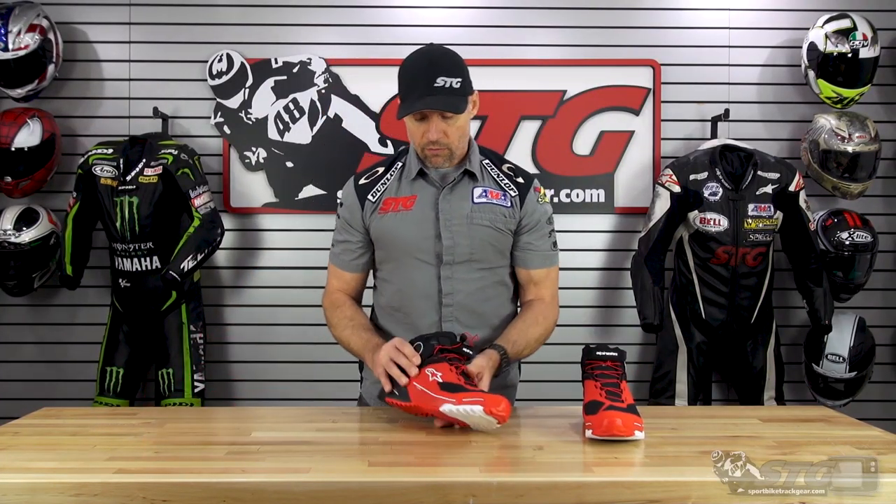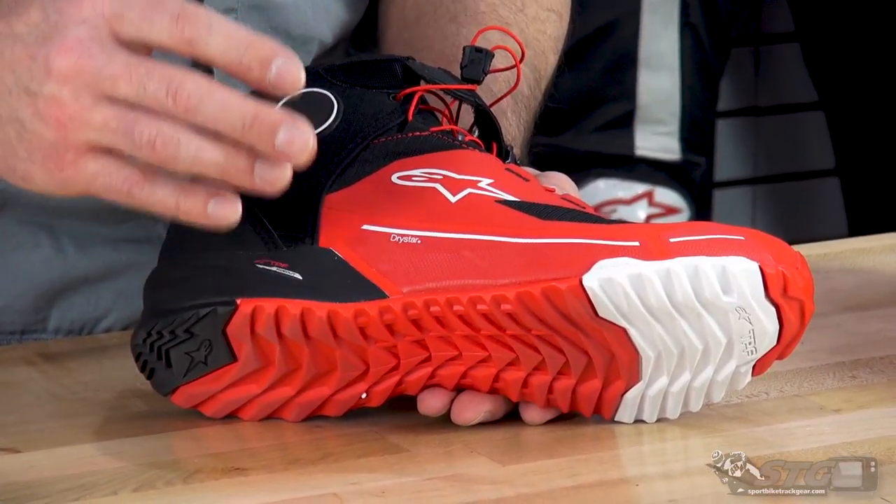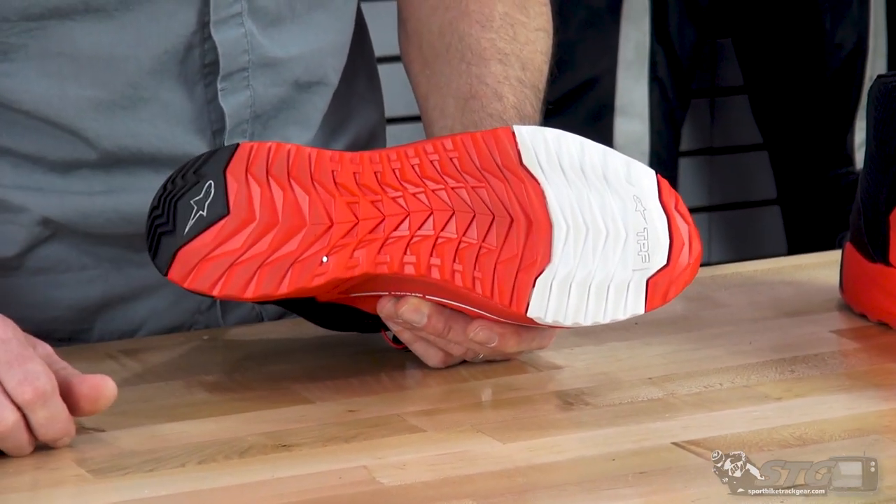All the different fabrics just really give this a great look. There are several colors available. The sole has plenty of grip.